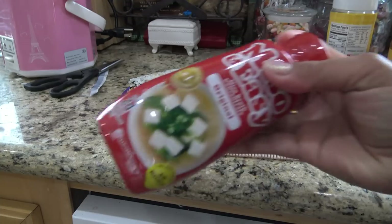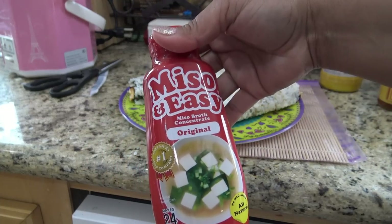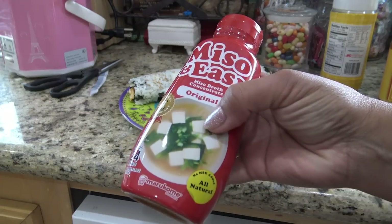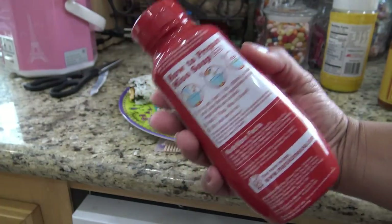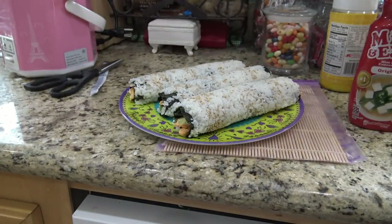I'll show you guys when I cut them. I have some miso and easy broth — actually it's miso and easy broth. I actually did buy some tofu the other day. Maybe I'll put some green onion, some tofu, and make some miso broth so the kids will have miso. I also have some potstickers — it'll just be kind of like a fun dinner tonight. But I'll be right back — I'll cut one so you can see what it looks like.